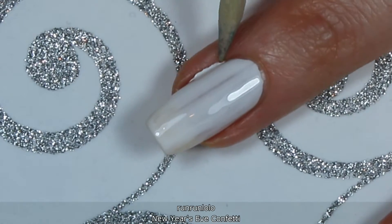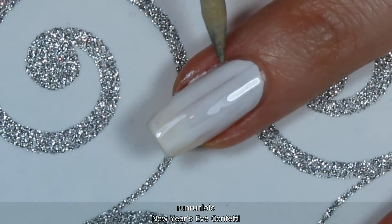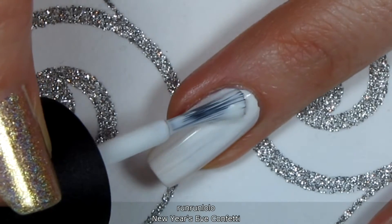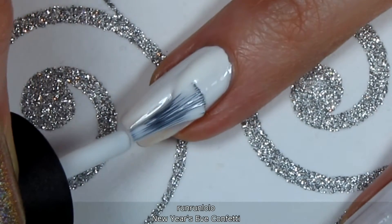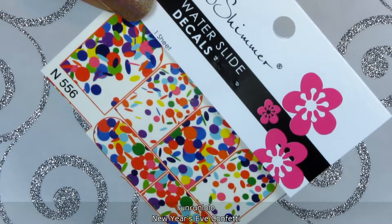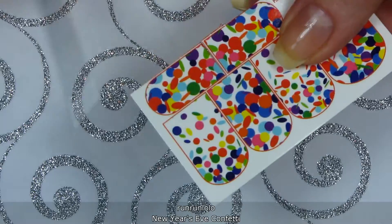If you're sloppy like me, you can use an orange stick to roughly clean up any messes. The water decals I'm using are from KB Shimmer. Cut them out individually using small scissors.